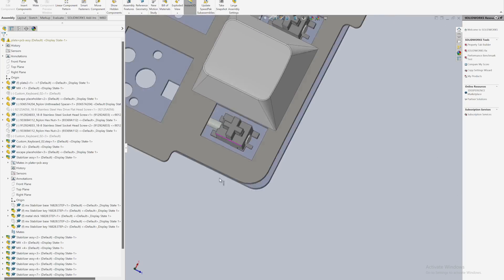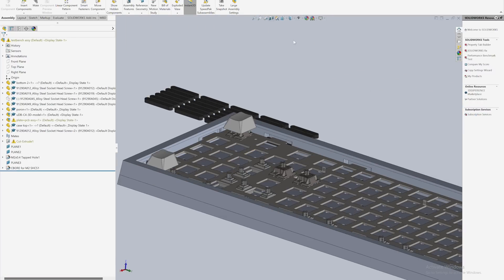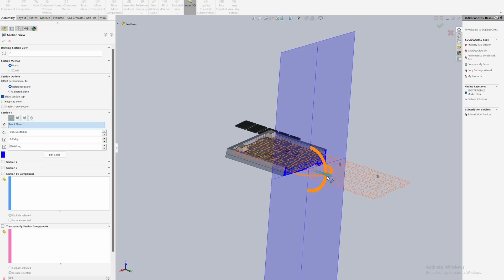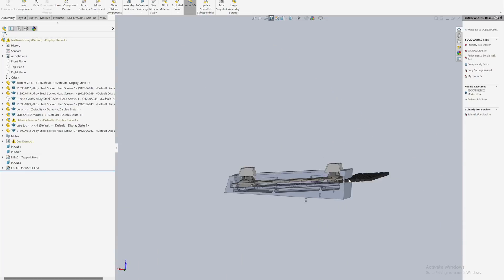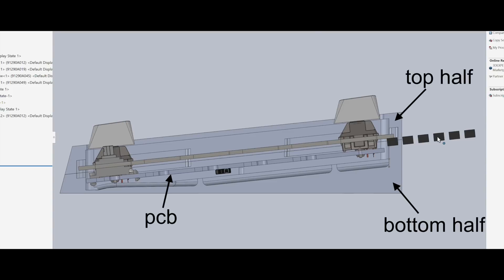I stole some STL files of stabilizers and keycaps so I could properly envision how things would all fit together. For plate mounting, I decided to add features for allowing gasket mounting with poron foam. I sat down and mathed out the foam deformation and necessary feature sizes to make everything work with stock straight off of McMaster's.